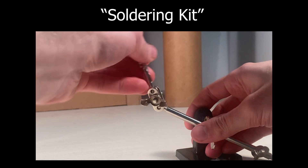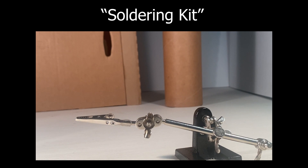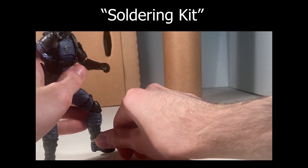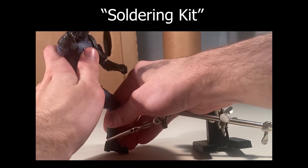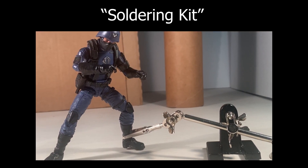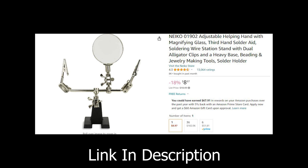The last things I would recommend getting are a soldering kit, some lamps, and a large flat area. I like to attach the soldering kit to the bottom of some figures' legs to really hold them in place. I recommend doing this on cheaper figures or figures you don't really care about. You're gonna need some lamps because natural sunlight just does not look good. I got two large flat boards from Lowe's — having a large flat area gives you a lot of room to play around in.